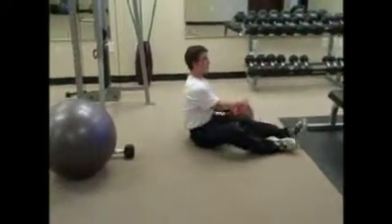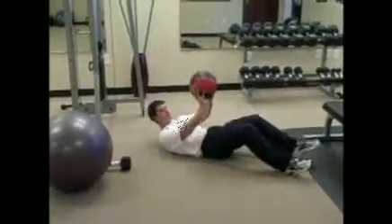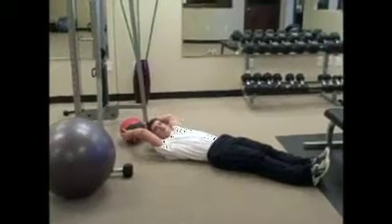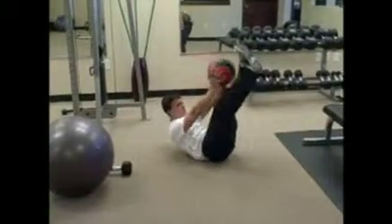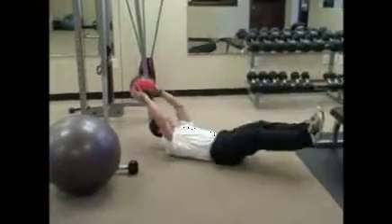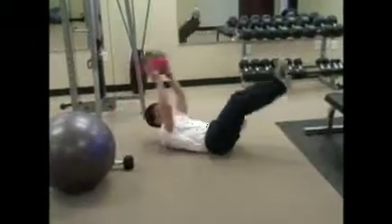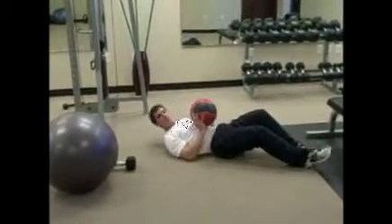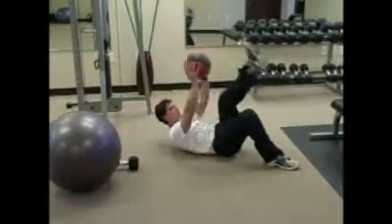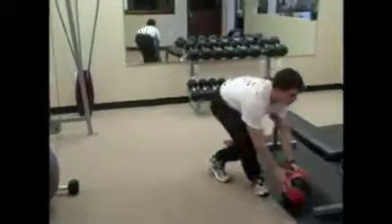We'll do 20 V-sit-ups, and then we'll do 20 pikes. A pike is when you're fully extended all the way out, and as you bring the medicine ball to your legs, you crunch and meet both your hands and your legs right in the middle of your body. As you go back down, do not touch the ground with either the medicine ball or your feet. Do 20 of those. If that gets too difficult, do 10 each side — make sure you do 10 each side for a total of 20. And that's your stomach exercises.